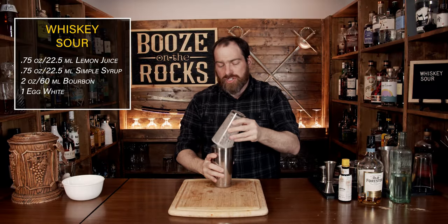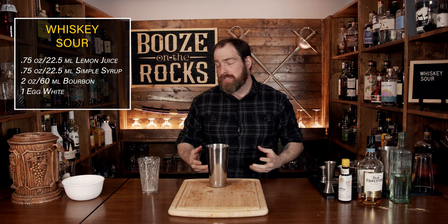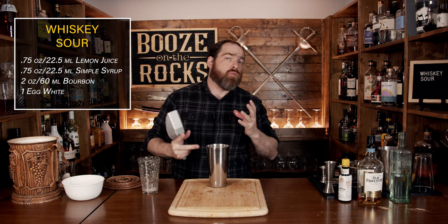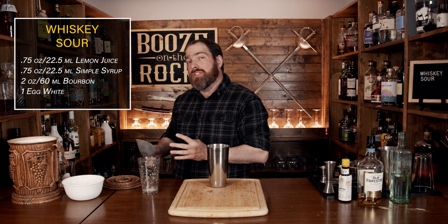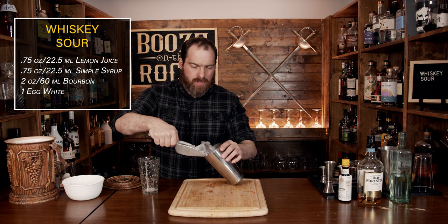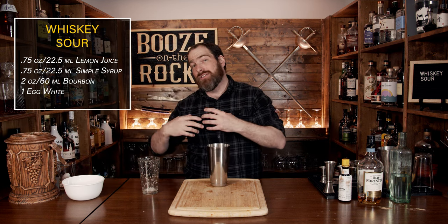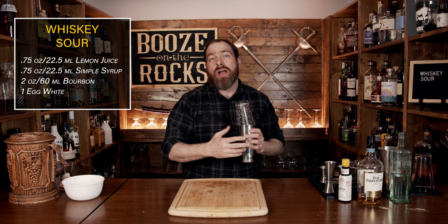Now that you've done that, make sure you pop it the right way to release the pressure. Next we'll do what's known as the wet shake, which is adding a couple of ice cubes. I suggest using large ice — bigger than one by one inch, or two and a half by two and a half centimeters — and you need just two or three cubes. If your ice is a little smaller, use a bit more, but don't use pebble ice because it just won't work. Two or three pieces is just enough to chill this down and dilute it a little bit, which will allow you to get a bit more foam.